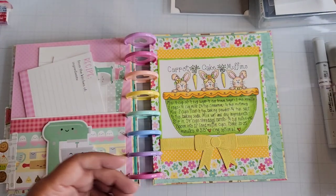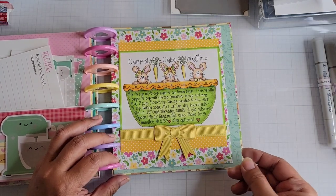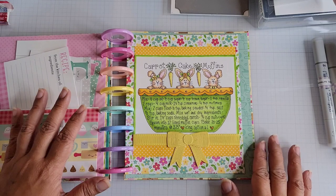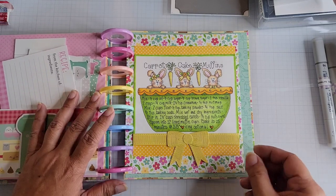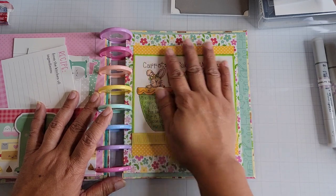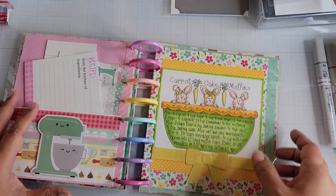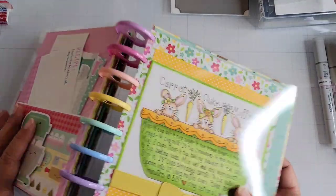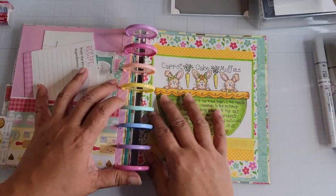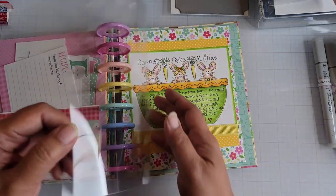I used my Copics to color up the image. I actually created an acetate sheet to cover it. I have two of them in the book — this one covers the full book on this side, and I have another one that will do the left-hand side. So if the book is left open or brought around to the back, it's protected from things in the kitchen like food items or liquids.